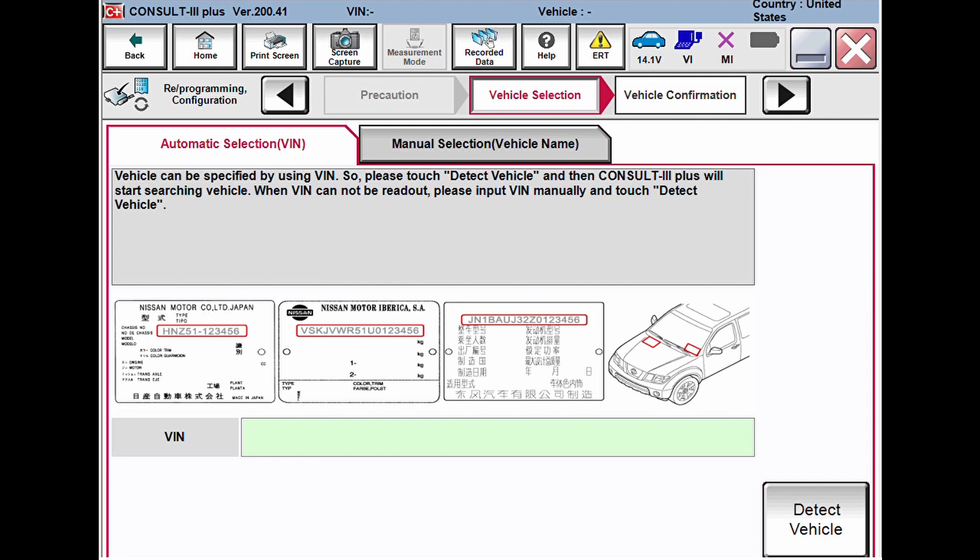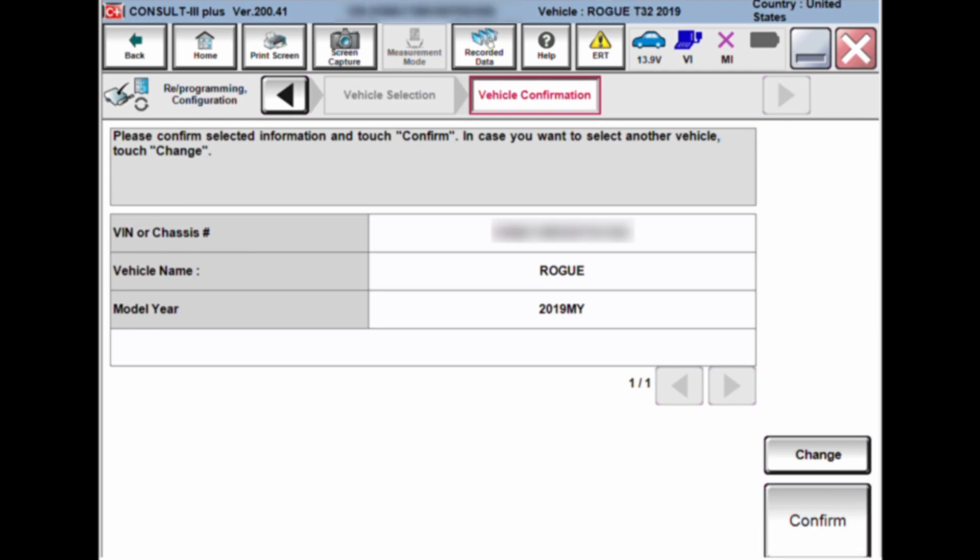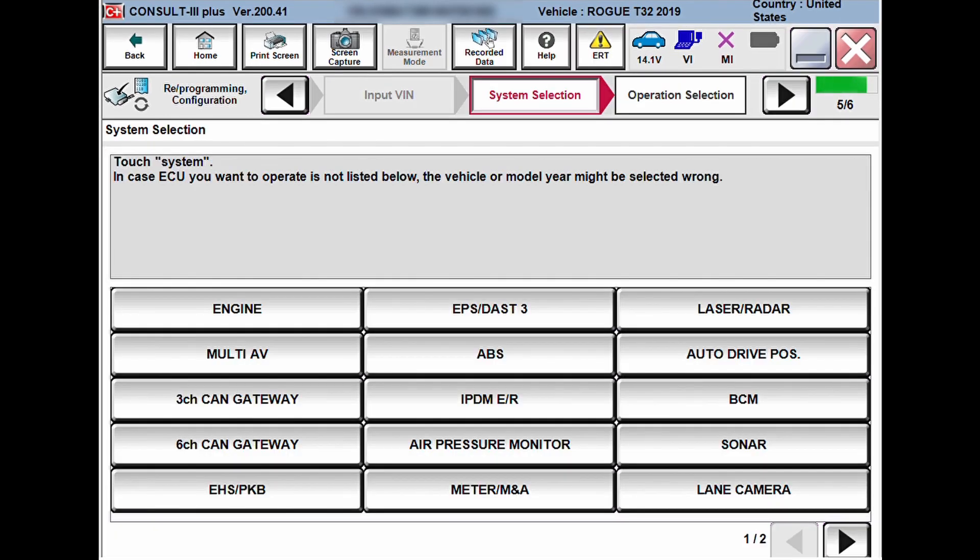If the software isn't able to pull the VIN, you'll have to manually enter it — but typically, unless you're replacing the engine control module, it will pull the VIN automatically. Once it detects the vehicle, a pop-up may ask you to confirm options — in my case it asked me to confirm whether I was working on a Nissan Rogue or another car. Confirm the vehicle and make sure the VIN is correct before proceeding. Next, confirm the VIN, then choose the module you want to reflash.